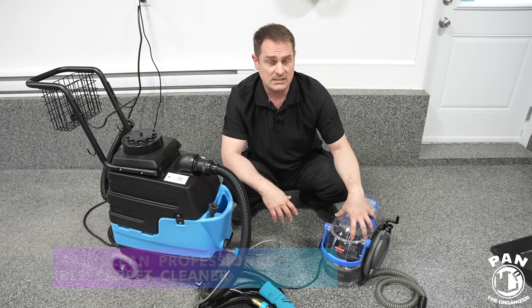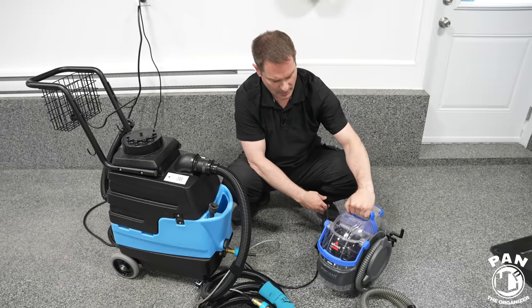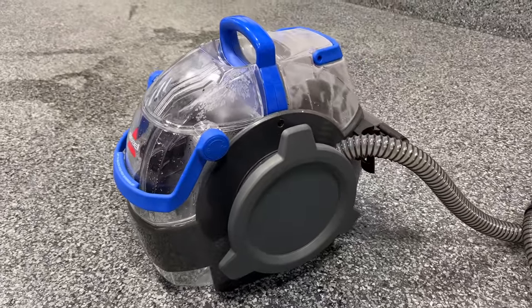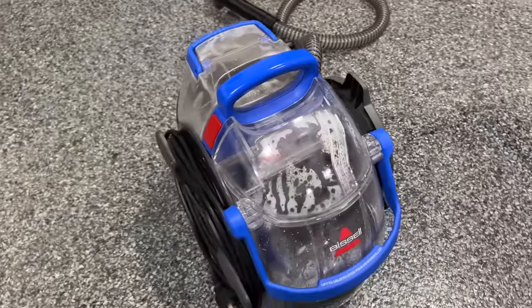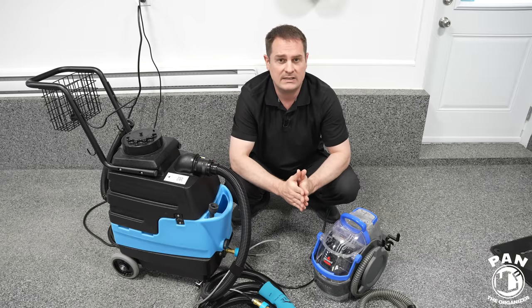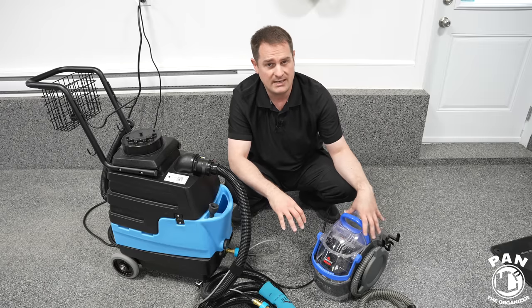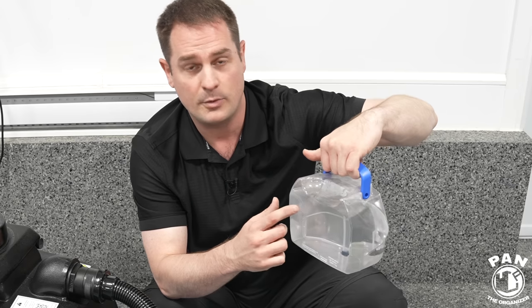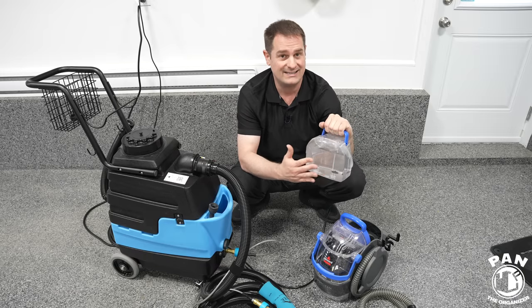Here we have the Bissell SpotClean Pro unit. It's a portable unit, very compact in size. This one does not have a water heater, so you put warm water into the water tank. You're limited on water temperature — typically tap water heated by your home water heater goes up to roughly 60 degrees Celsius or 140 degrees Fahrenheit. Bissell does not recommend using boiling water in this unit. You have two tanks: the water tank and the formula — your cleaning solution.